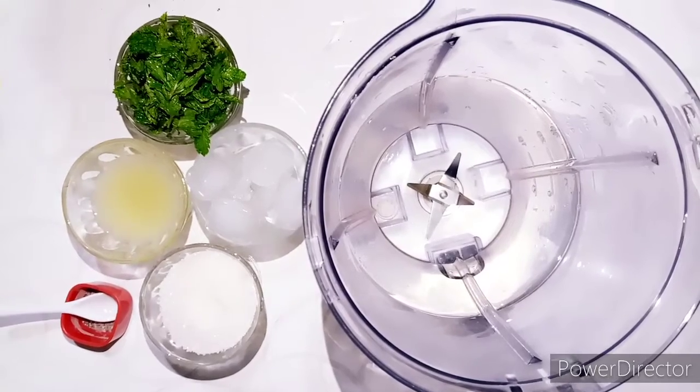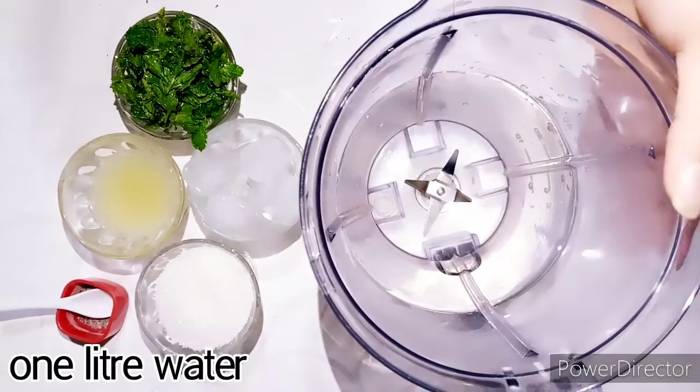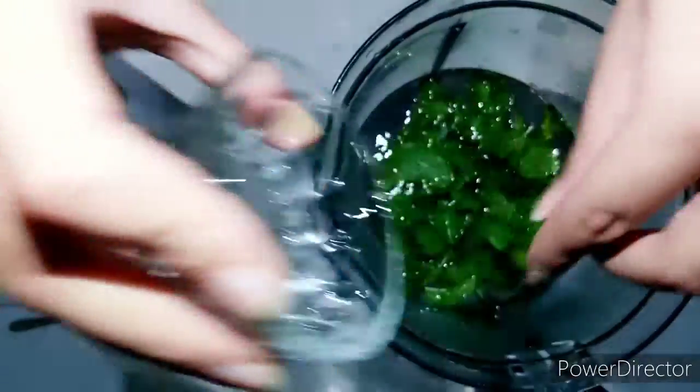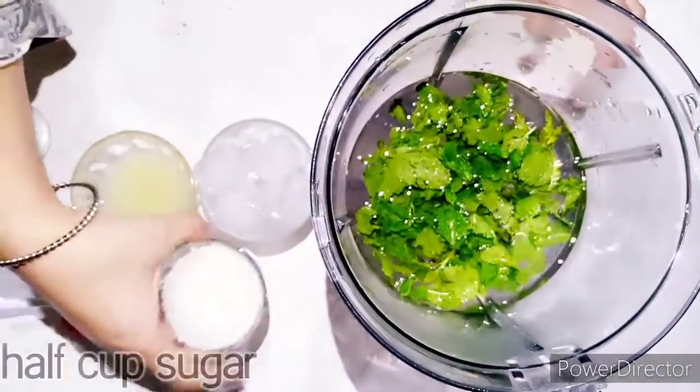You need 1 liter water. We will add half a cup of fresh mint — pudina. We will also add half a cup of sugar.